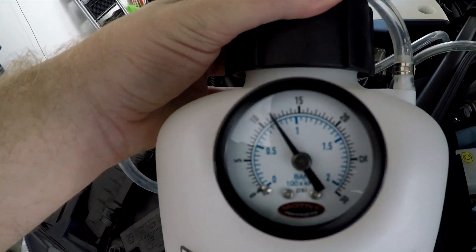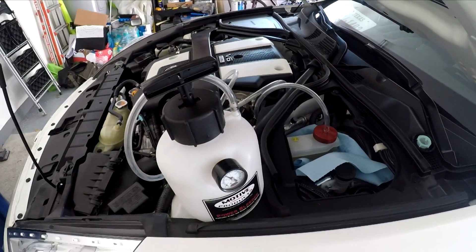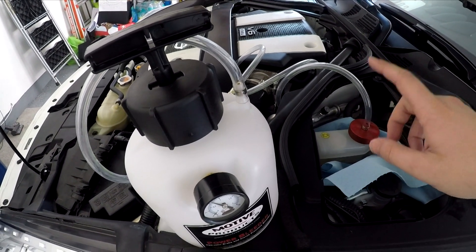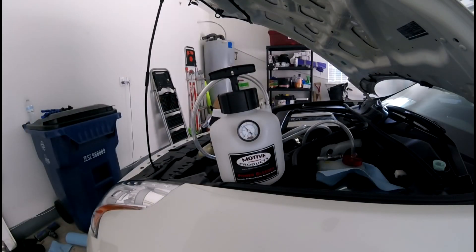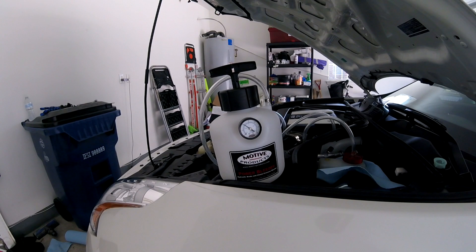That's the thing pressurized up to 12 psi as you can see there. So now I'm just going to wait for a few minutes to check for any leaks. When we start to bleed the brakes, we're going to need to pressurize all this brake fluid so we can force it through the system. It's about ten minutes later and it looks like the pressure is holding. I've got a minor leak but that's sort of to be expected — the air is going to want to leak out a lot quicker. It just means I've got to keep an eye on my pressure whenever I'm pumping the brakes.